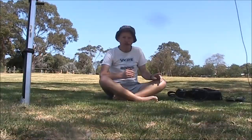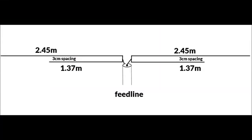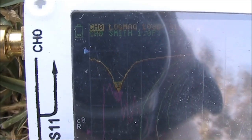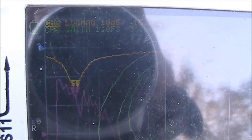10m is often open when 6m is open, so it makes sense to have an antenna that can do both at once. With the antenna up reasonably high, the dip on 28MHz was 28.5 — good for the SSB end of the band. When I had the antenna a bit lower, it was higher up the band, nearer to 29MHz. If you intend to use dipoles at a low height, you might want to add some extra length.